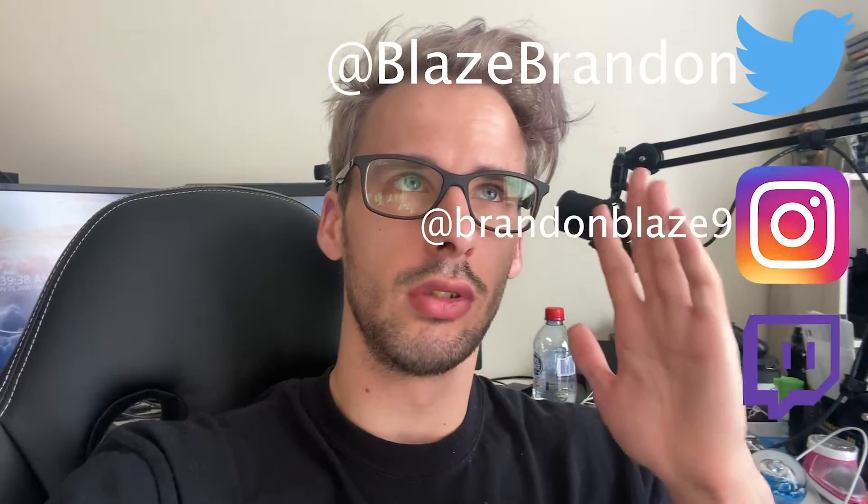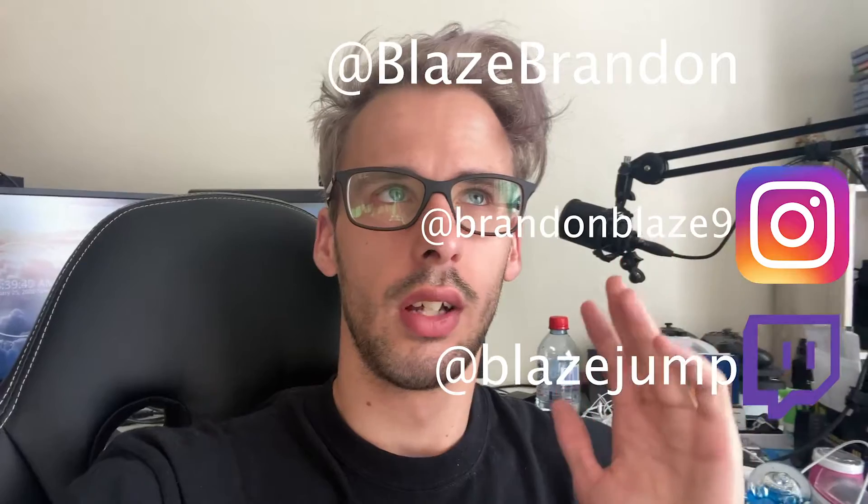Instead I got two USB-A's, one USB-C, and an SD card reader, so I got a little more than I wanted. I picked this up for 75 Australian dollars — not sure what that is in USD but I'll leave a link in the description. Remember to smash like, tap subscribe, hit the notification bell, and check out my socials — Instagram, Twitter, and Twitch. Comment any questions and I'll be happy to get back to you. It's Brandon from Blazetech, I'm out — see you guys in the next video.